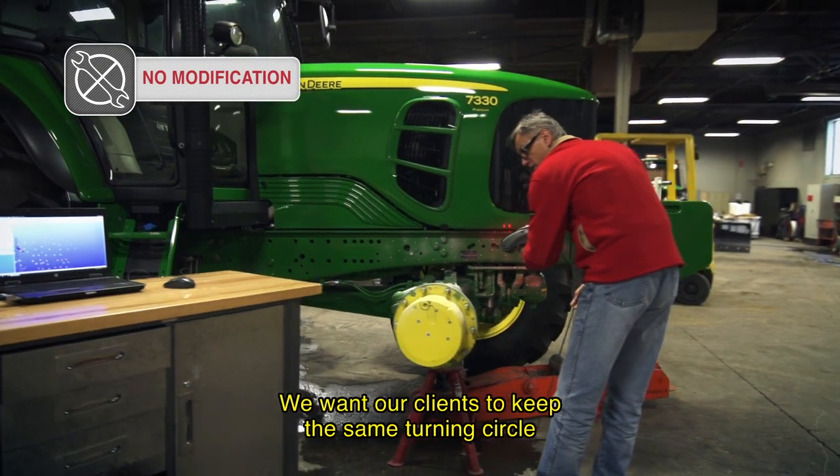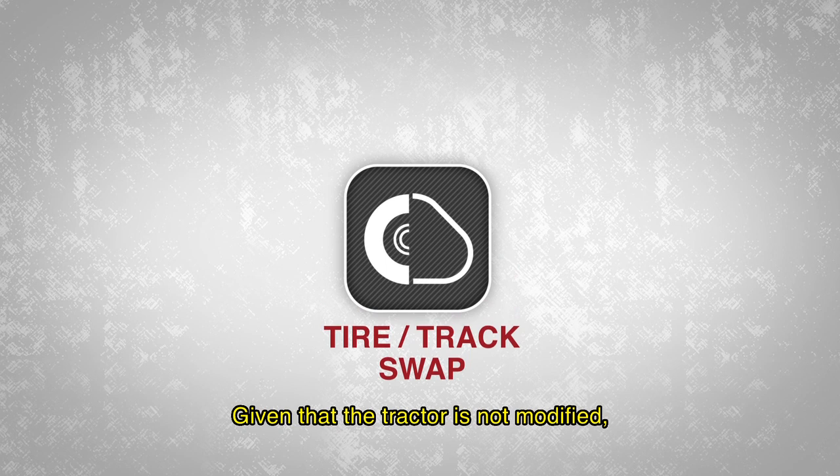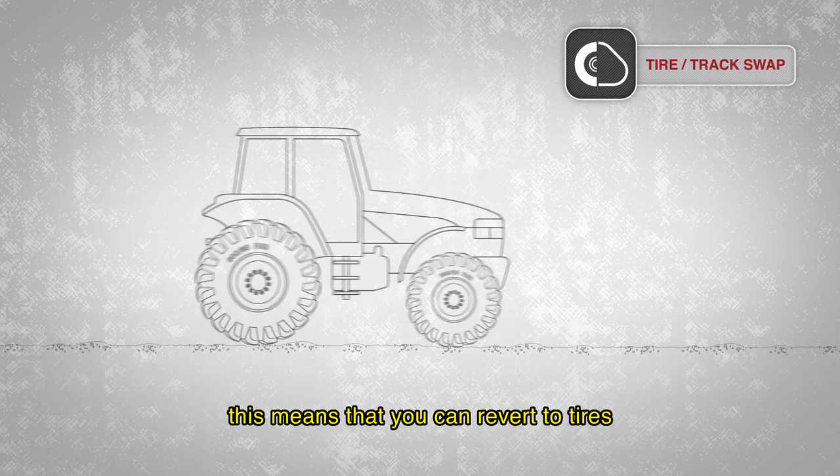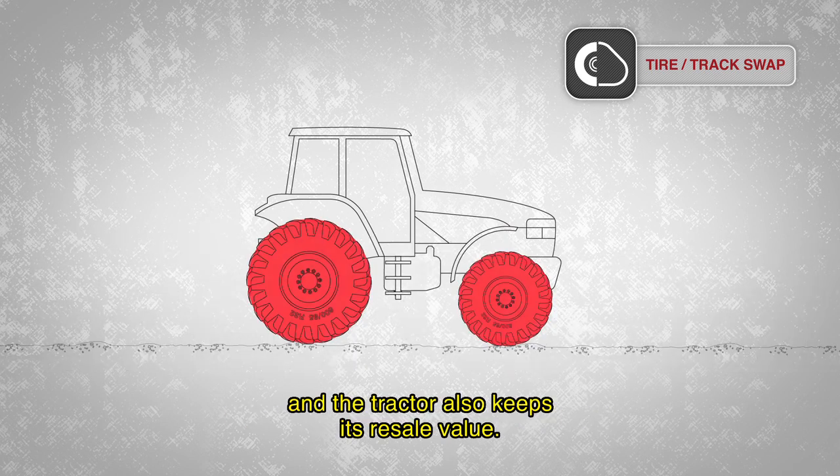We want our customers to maintain the same frame — for example, the standard dimensions. Since we don't modify the vehicle, we can make sure that you can return to the wheels, and also that the vehicle retains its resale value.